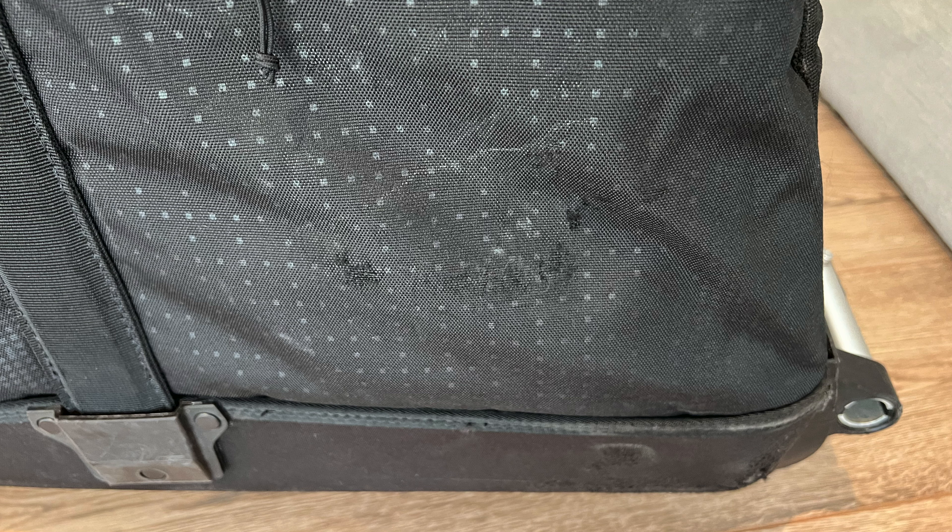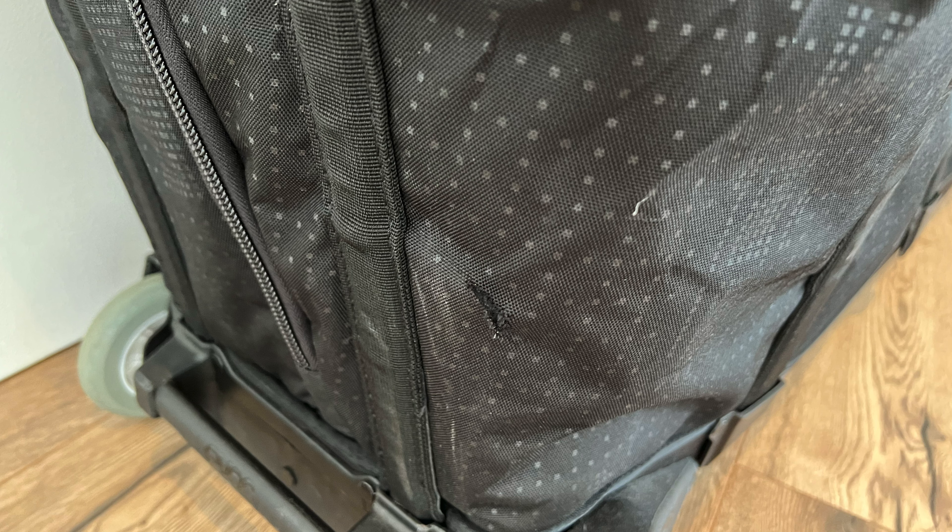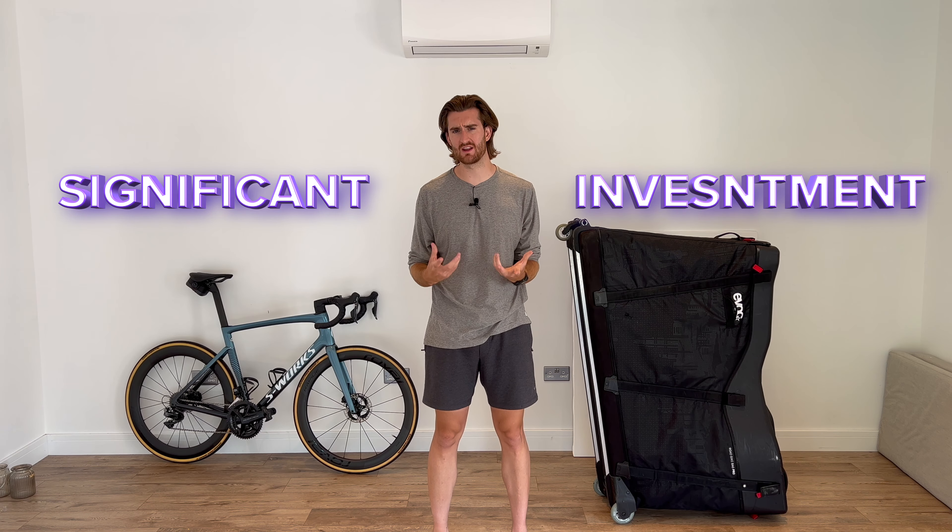Our boxes have been great, but they are starting to show some signs of wear and tear over the years. They're still holding up, but I can't give a good prediction of how much longer they're going to last, though I do think they have a good few years left in them. Lastly, let's talk about the cost. It is undeniably expensive, and whilst the ease of use and the security of your bike justifies that price for me, it is still a very significant investment to make.